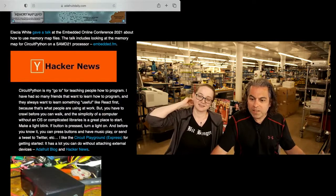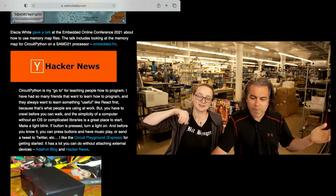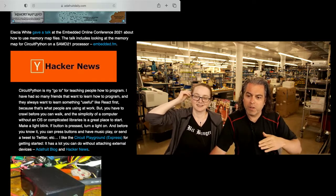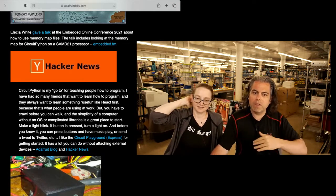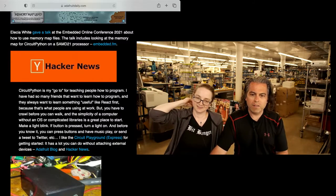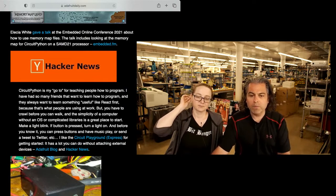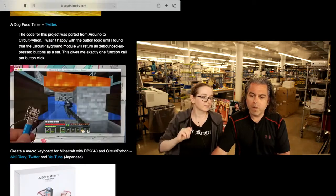One big headline — believe it or not, from Hacker News — the quote is: 'CircuitPython is my go-to for teaching people how to program.' Read the whole story, but you can start to see what we've been seeing, because we pay very close attention to what the community says and why they like the stuff we do. It's become the tool to get people started so quickly. Even for a tough crowd like Hacker News, that's high praise.